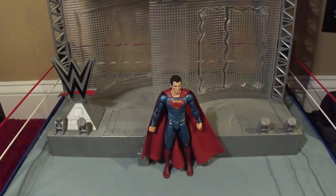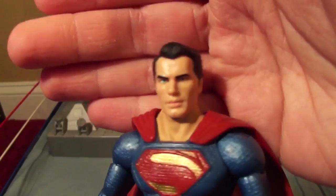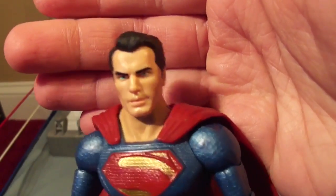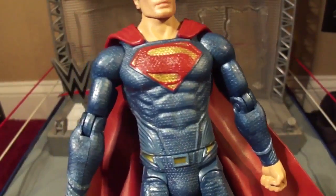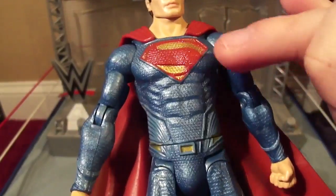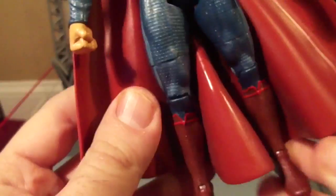Now let's take a closer look at Superman. Here is his face — it kind of looks like Henry Cavill, although it kind of looks like the guy who played Harrison Wells in The Flash. Going down to his suit, it's a nice bright shiny blue, shiny gold, shiny red. Same pattern as it appears in the movie, so it's very accurate. His boots. His cape is like a pliable vinyl plastic — it's red.